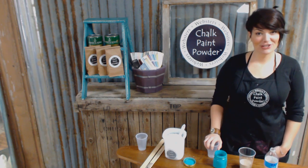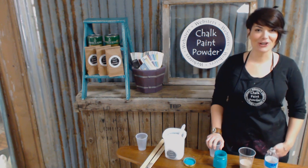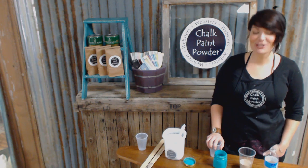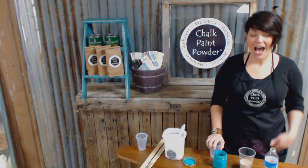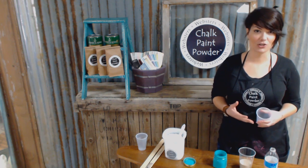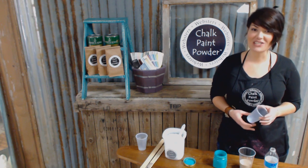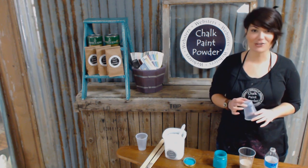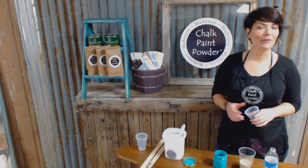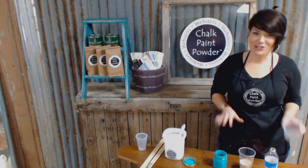Hey guys, it's Angela and I'm here today to show you the basic recipe or the standard mixture for Webster's chalk paint powder. Now some like their Webster's shaken and some like it stirred, so I'm going to show you both ways today. I prefer to stir my Webster's, but I mix paint in large quantities. I buy gallons and quarts, so it's just easier for me to use a Dixie cup and stir it. If you're purchasing smaller quantities like sample sizes, I can see where mixing it in and shaking it would be the way to go.